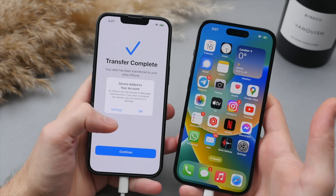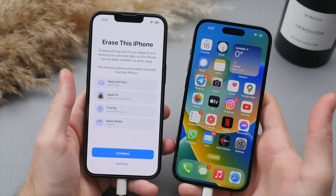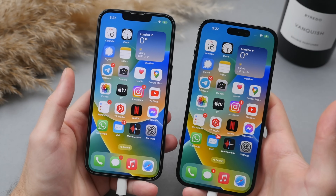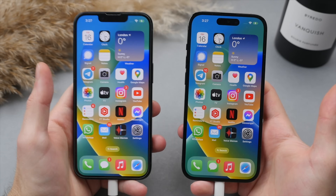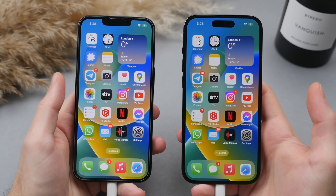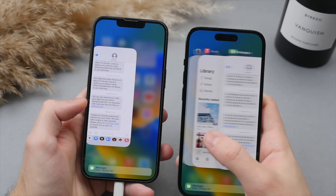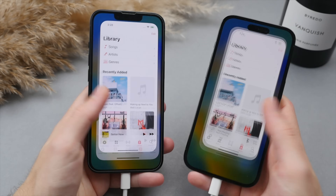Over on the old phone, swipe up and unlock. A 'New device added to account' notification appears — press continue. This will give us the option to erase the old iPhone right here, but I'm going to show you how to do this through the settings instead. Have a look — these two phones are now identical. Everything that transferred over from this phone is now on the new phone, including the open apps and their order. You have your messages, music — everything is now carried over to the new phone.